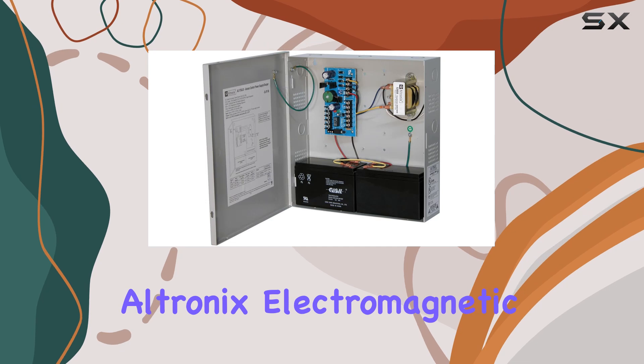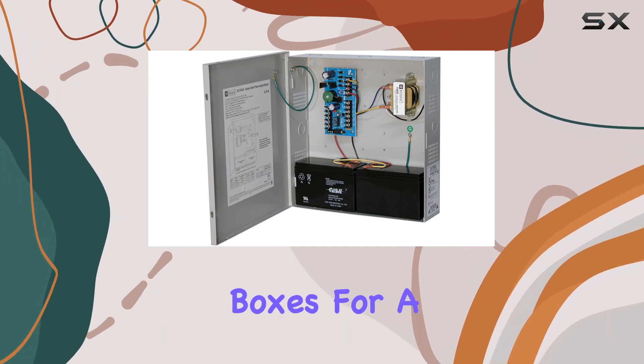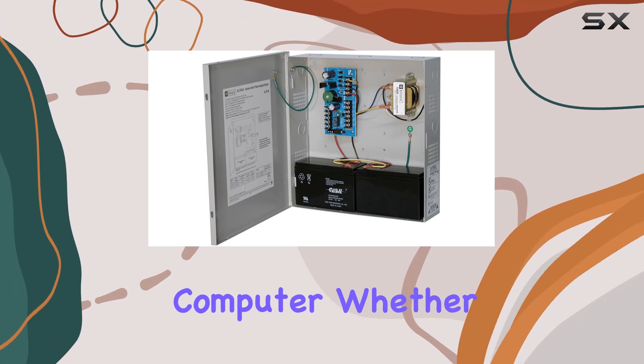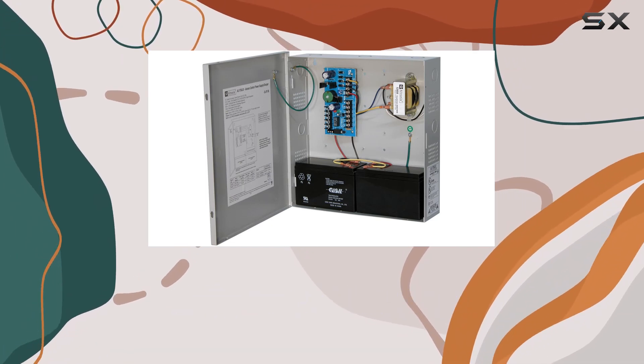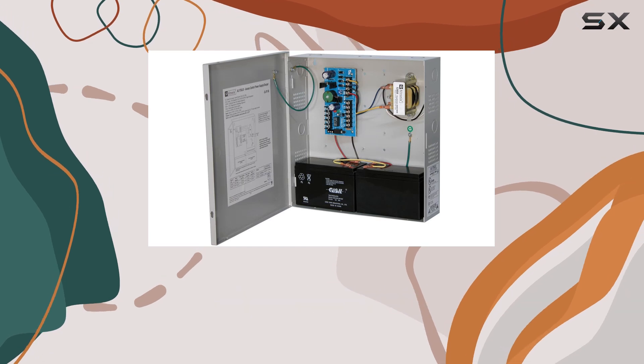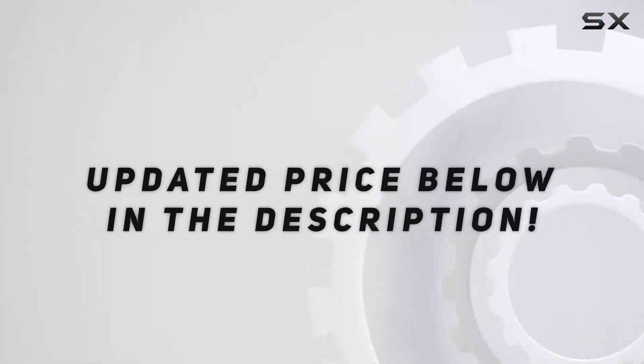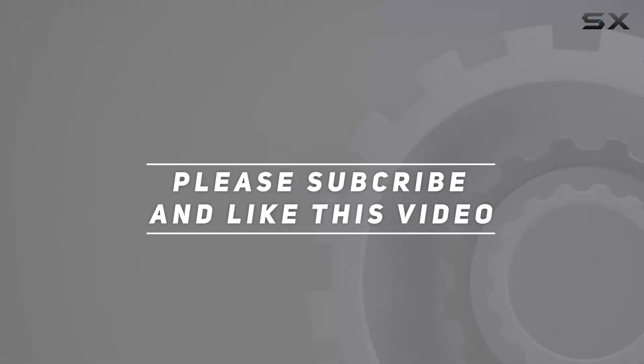Overall, the Altronix Electromagnetic Locking System Power Supply ticks all the boxes for a reliable and efficient power solution for your personal computer. Whether you're a casual user or a hardcore gamer, this unit has got you covered with its solid performance and compatibility. Check out the video description for updated price, and thank you for watching this video.